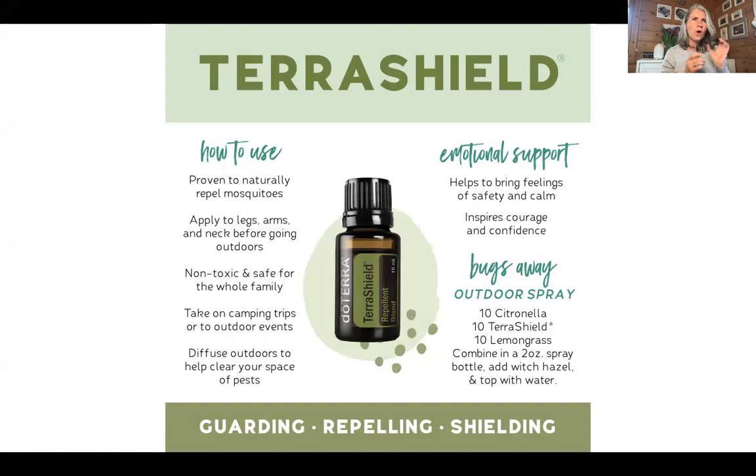It's one of those oil blends that insects really don't enjoy. It has cedarwood, nutca, arborvitae, lemongrass, lemon eucalyptus, a little bit of vanilla and ylang ylang. So most mosquitoes and bugs, they just don't like the smell of TerraShield.